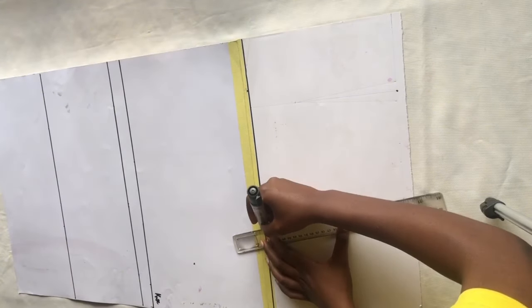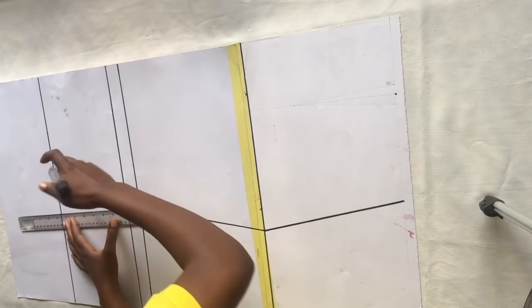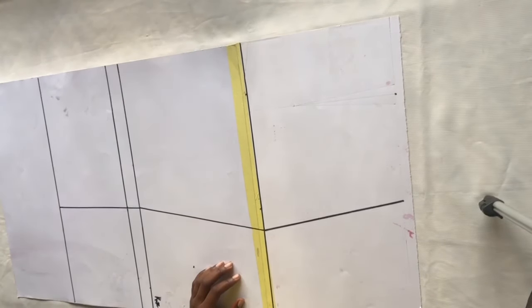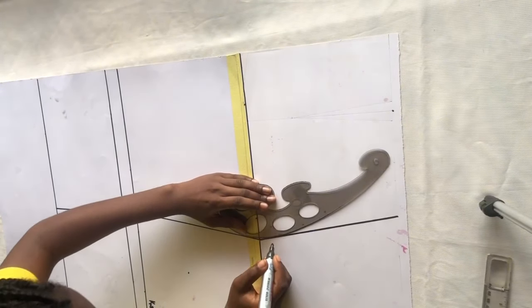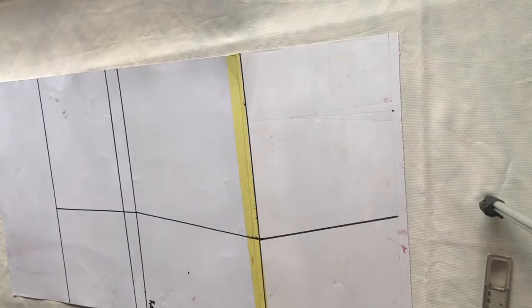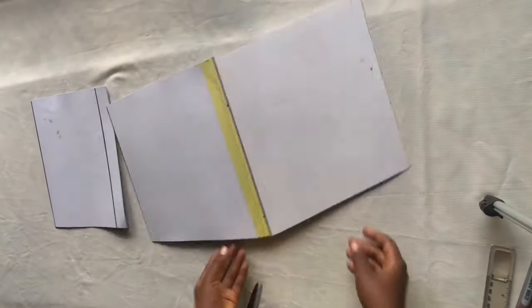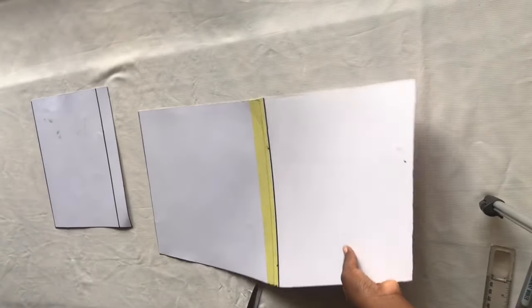After doing that, I connect all the points together from waist to hip, hip to knee, and knee to hemline. I then smooth out the hip area a little so it's not too pointy. After doing this I go ahead to cut it out, and I also cut out the basket weave part — the section I want to use for the basket weave. I keep the main pattern aside for now.